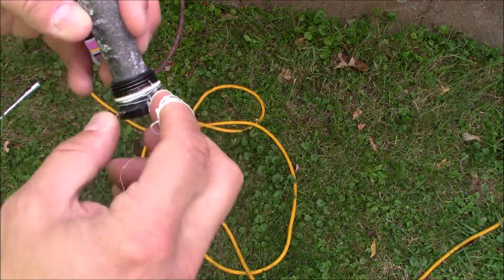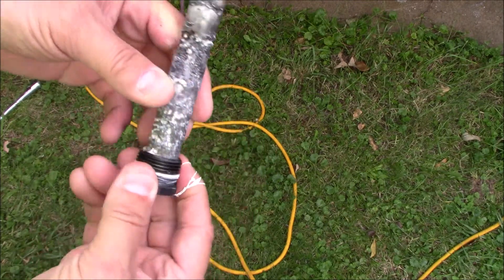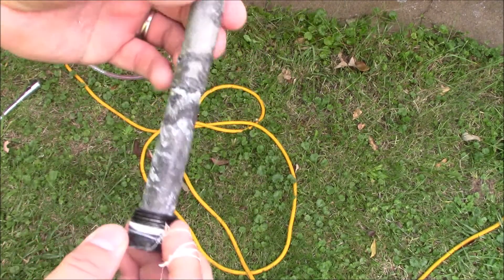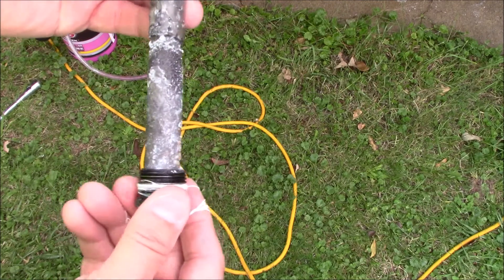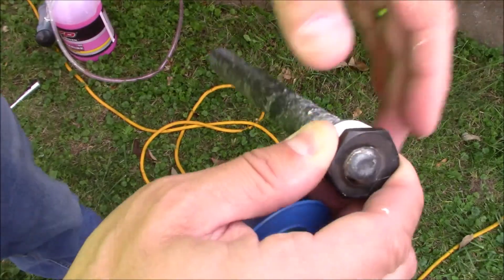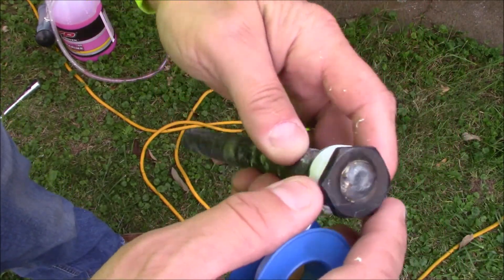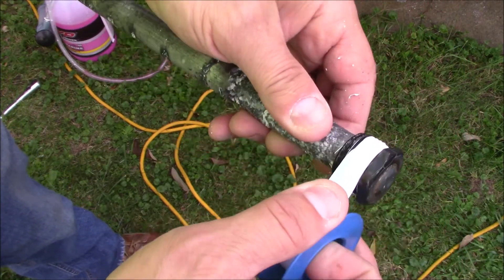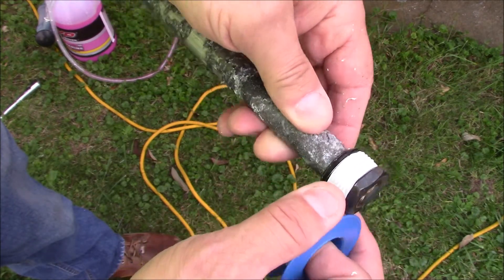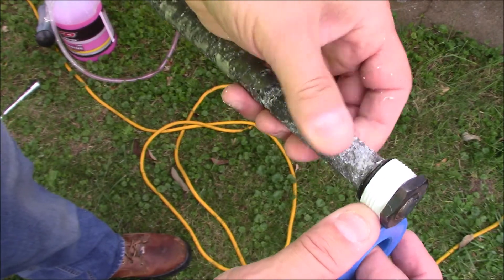I'm going to remove the Teflon tape from my anode rod here. It's still in okay shape — you should replace it once a year. I'll replace the Teflon tape here. If you're looking at the top, you wrap it around counter clockwise and give it 3 to 4 turns on there, then reinstall it.